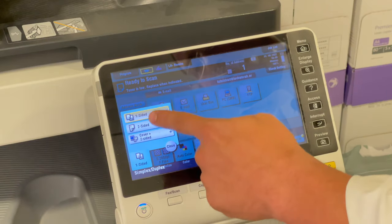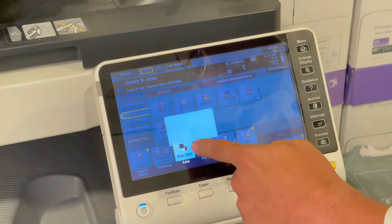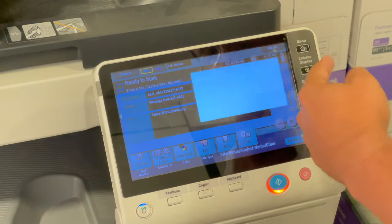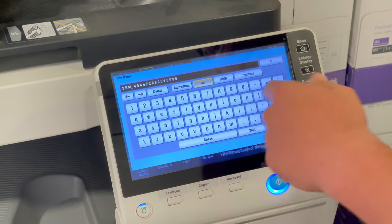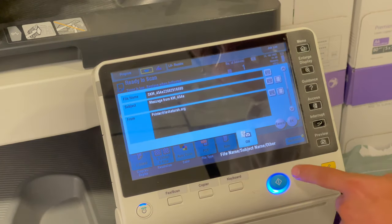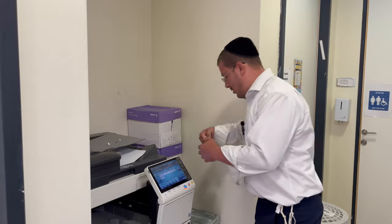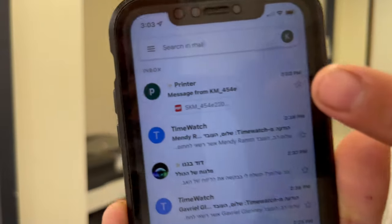If you need it to be double-sided, you click double-sided. If you want it to be in black and white or color, you have all of these choices. If you want to give it a file name, you click the file name and you can change it — like passport or whatever it is, you just clear it out and write whatever you want. And then you will get an email. It will say message from the printer.